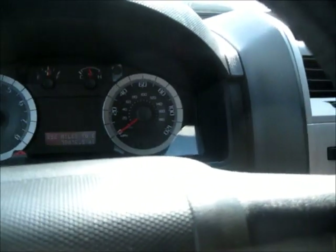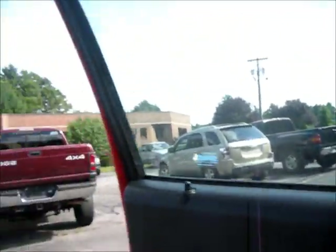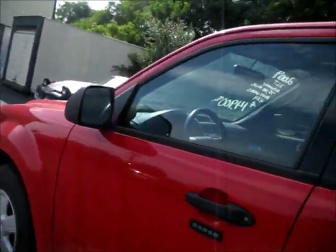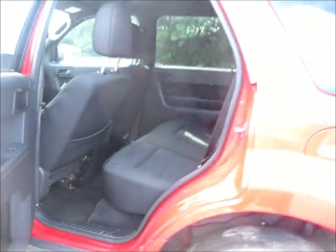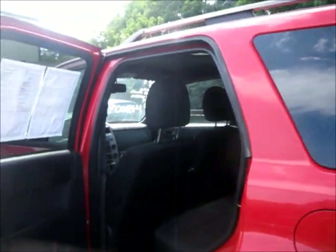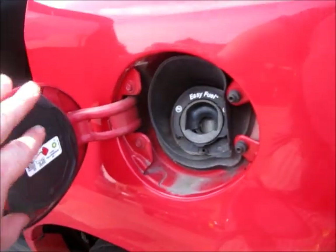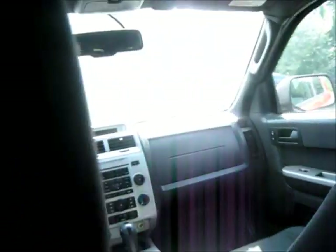We're going to cut the vehicle off there and check out the rest. Now look at the fuel filler — this one is capless. Got your two cup holders back here as well, as well as the power outlet.